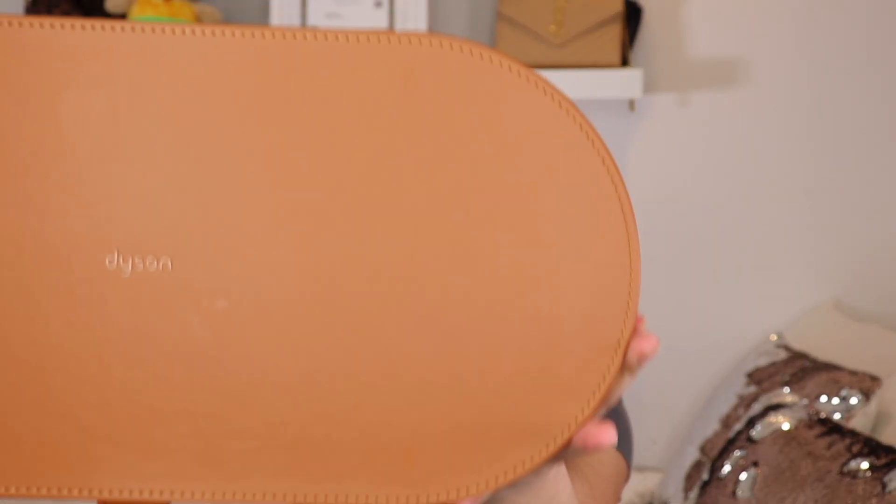The first product we're going to be talking about today is the Dyson Airwrap. You guys are probably going to be like, how did you get a hold of that, because it's sold out everywhere — but I got my people. Anyway, this is what it looks like when you first get it in the box. It's kind of heavy and it comes in this nice leather casing. It says Dyson right on here.